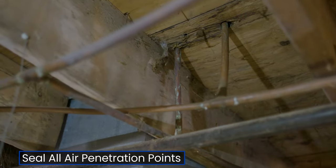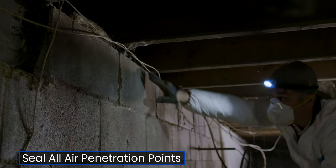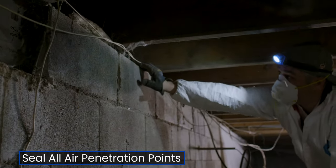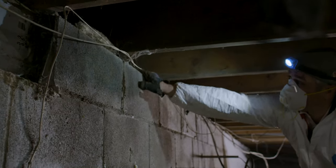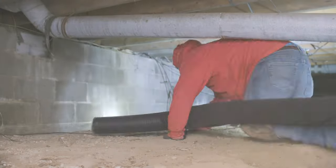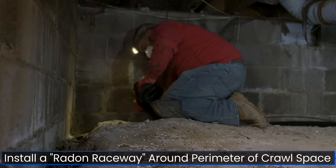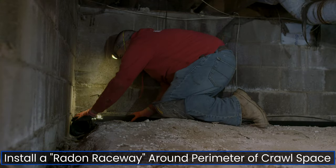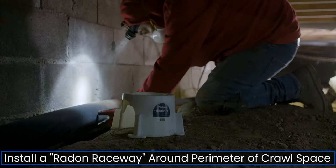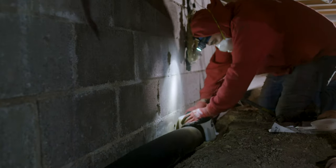In addition, we need to make sure to seal any forms of air intrusion into the house. Take note of the foundation line, including the top course of hollow block walls. For most encapsulation installs, consider using a radon tee to stabilize your piping.